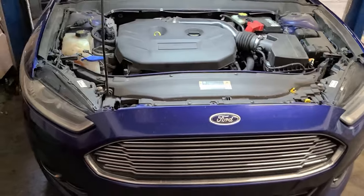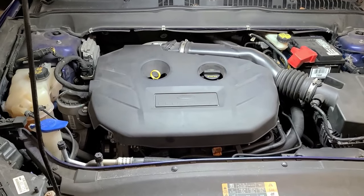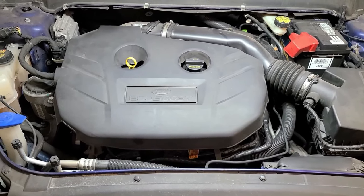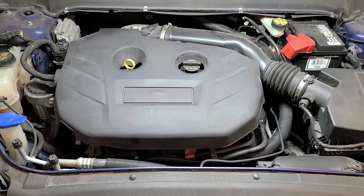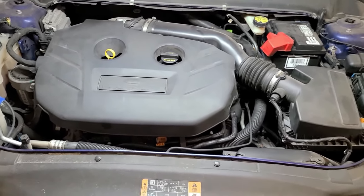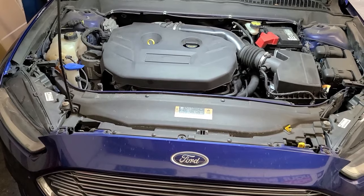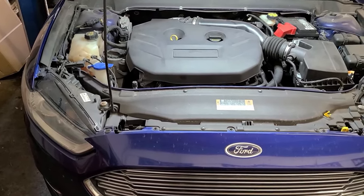Before we replace the part, let's go over the symptoms of what happens when this part fails. One of the things you may notice is that after you fuel the vehicle up, it'll be hard to start — it'll crank for several seconds before actually firing up, and it may stumble when it does finally fire up. That's because all the vapors created by the fuel going into the tank have basically flooded the intake manifold.